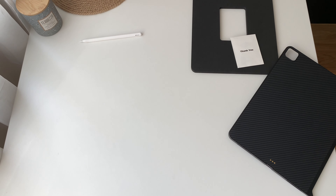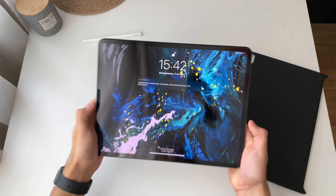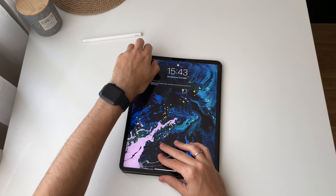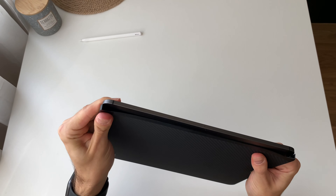Okay, we have our iPad Pro here — 2018 model. Looks great, I really love it.